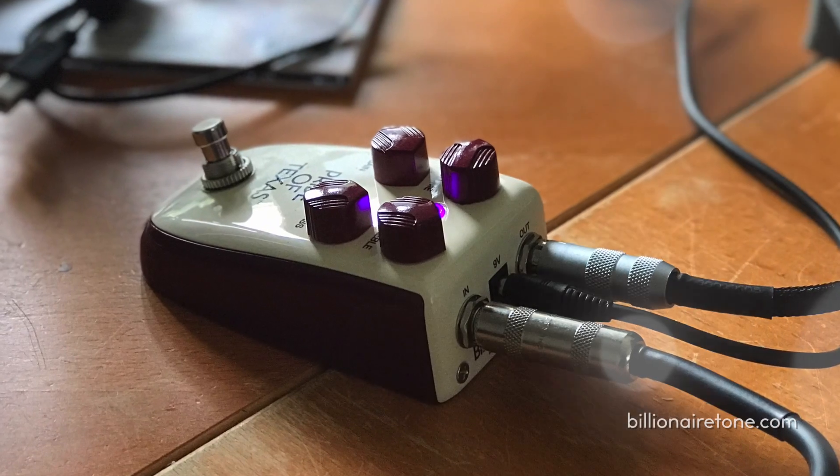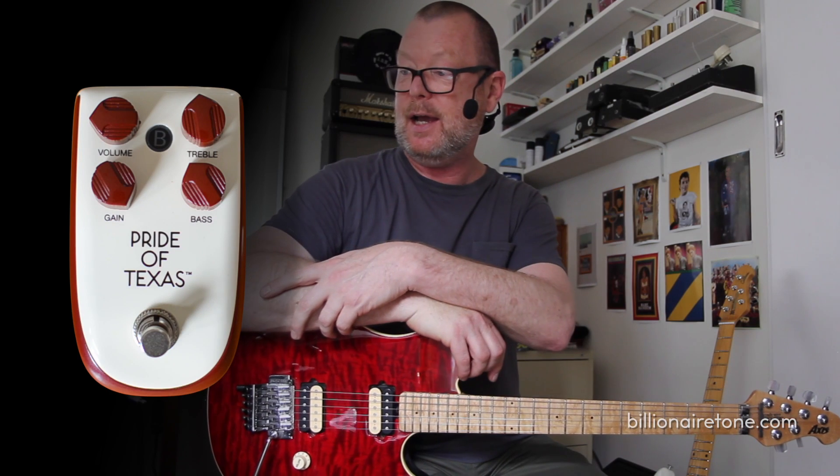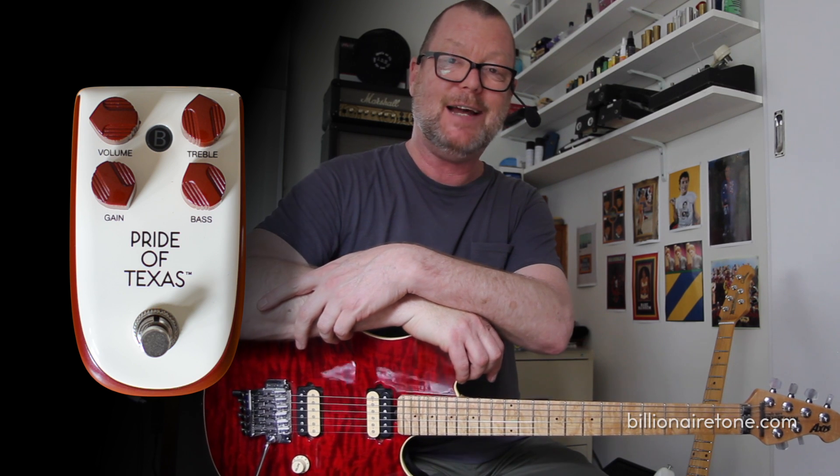Pride of Texas is an excellent overdrive pedal for any price. I'm not even sure what the retail or list price is on this as yet, but I can imagine it will be pretty good value if it comes from the Dan Electro stable. Pride of Texas — Texas flavored overdrive. Good one, Steve. See you soon.